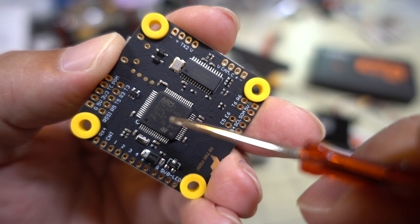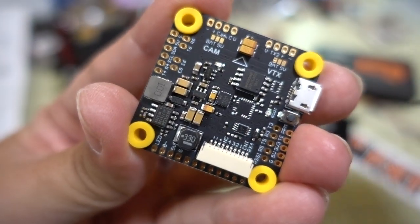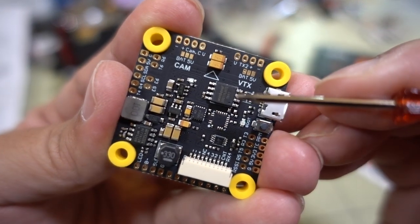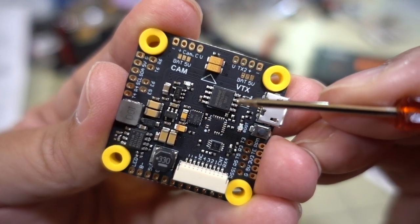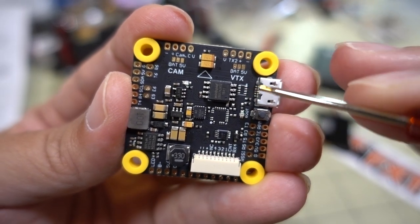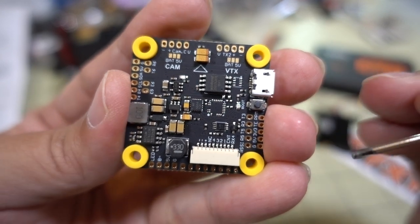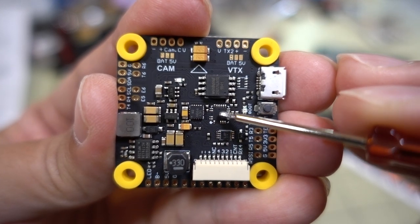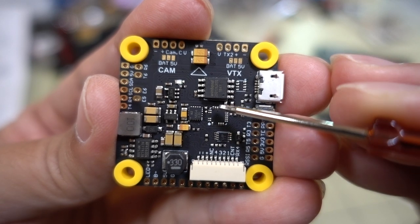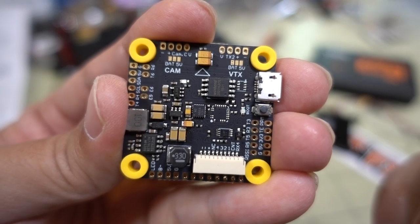The other connections are also labeled on the bottom, which is nice. You've got your OSD chip and your F4 processor. On the top side of the board you've got your 5-volt 2-amp regulator. There's a 16 megabyte blackbox chip. There is an option for a barometer, but on this version it's not installed. There also appears to be an option for another version perhaps with an MPU6000 - there's a blank space that looks about the right size. This particular version only comes with the 32K gyro.